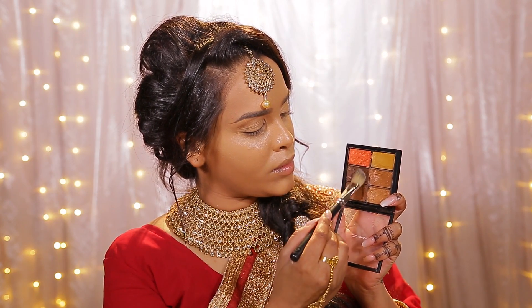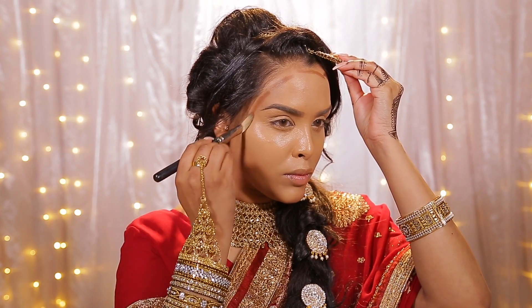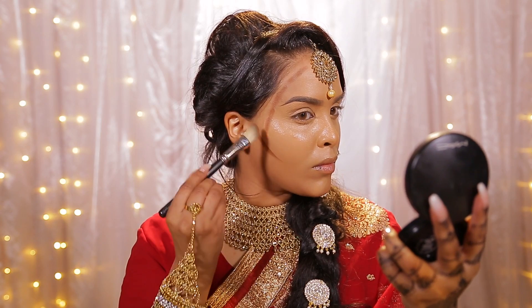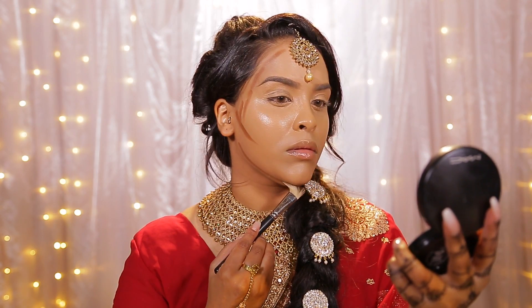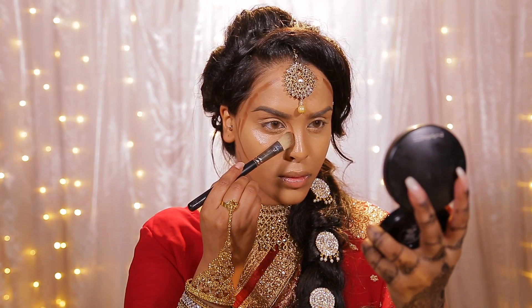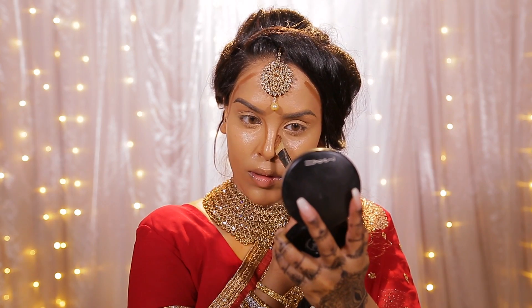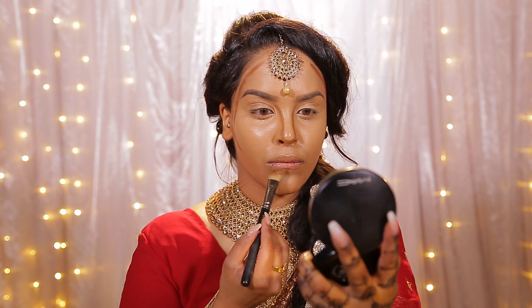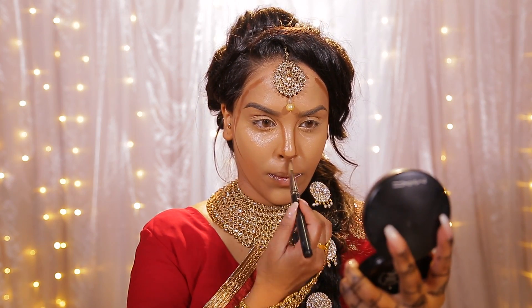I'm going to be using the MAC conceal and correct palette in dark and mixing these two shades together for cream contour. I don't usually do this but I feel like we need to go the extra mile. So I'm going to contour all the usual places — I do like doing it with a cream even though it is quite difficult and messy, because it looks a little bit more natural than a powder would. I'm going to do my nose as well, just to balance my face.